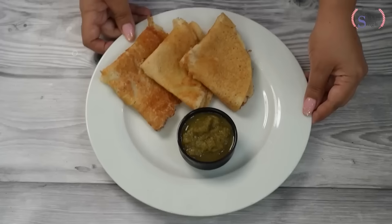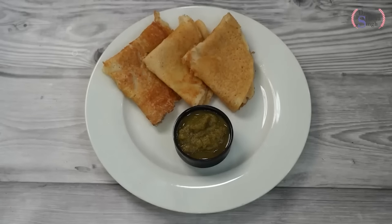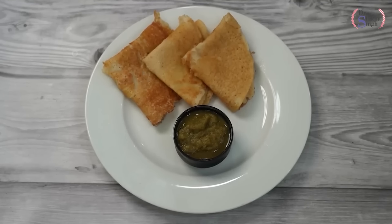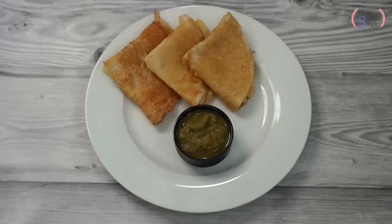Our dosa is ready to serve. For one or two dosas, you can take it in your breakfast if you are doing weight loss. I have served it with chutney — you can serve it with chutney or sambar. It looks very tasty and is very amazing for weight loss.